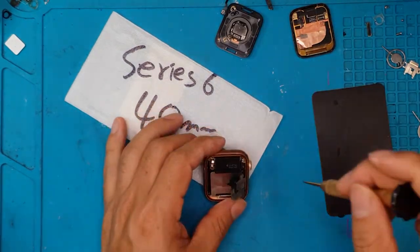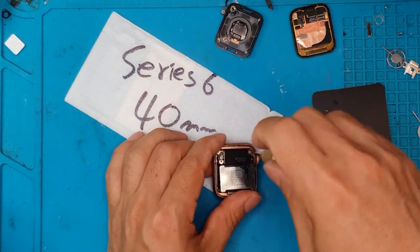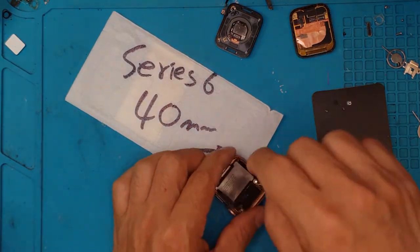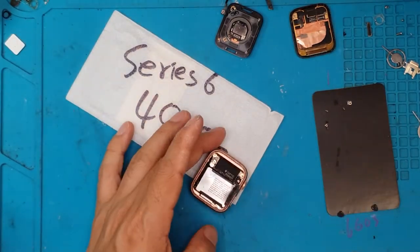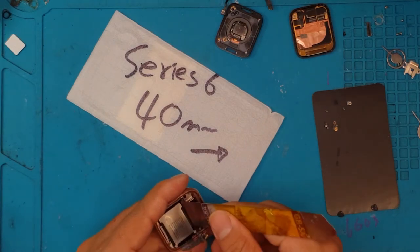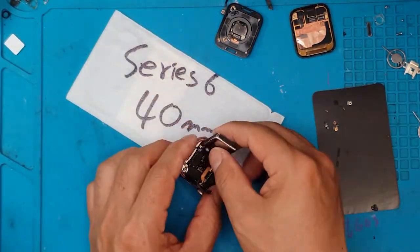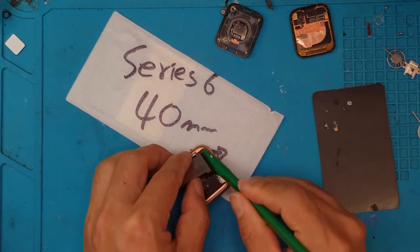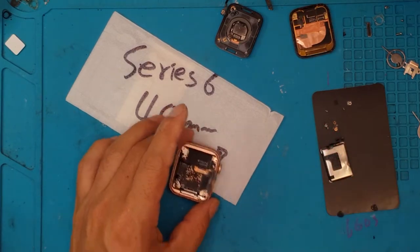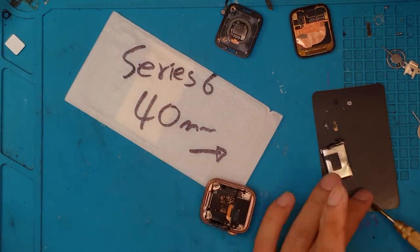We've already removed the front glass, being very careful so we can reuse the same display later when we reassemble the whole thing. The problem with this repair is you have to disassemble the whole watch. We have shown you before how we replace the front glass and the battery, but we haven't shown how we replace the back glass. The tricky thing is we have to remove everything that's between us and the back glass.